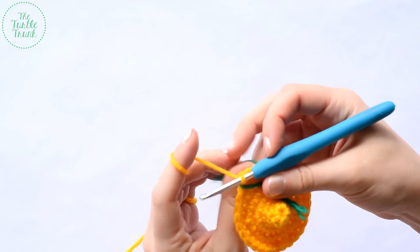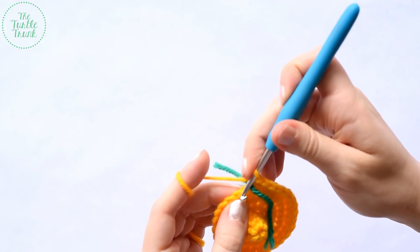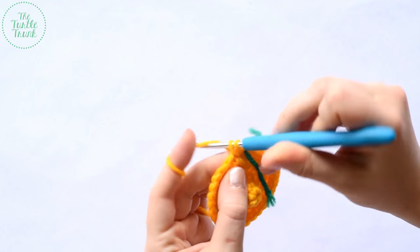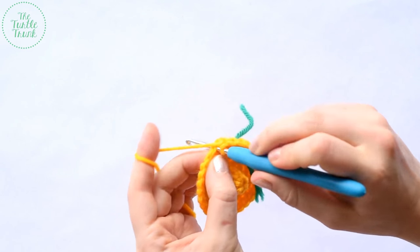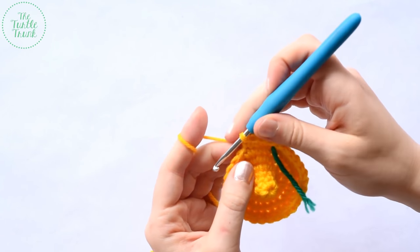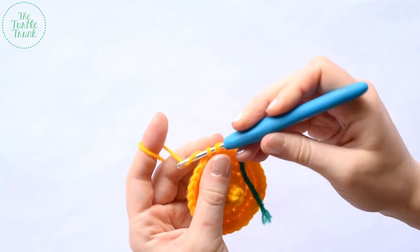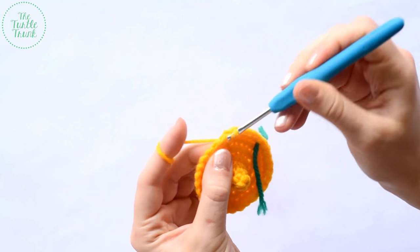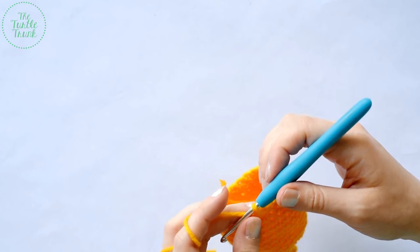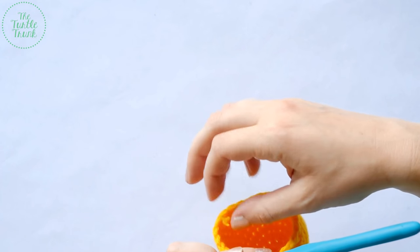Start round eight — one single crochet into the next, and one into the next — and repeat this around for seven rounds. I'll catch back up with you at the end of round 14. So I just finished round 14, and we should have a total stitch count of 30 stitches.